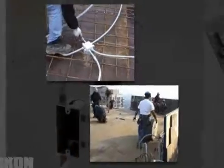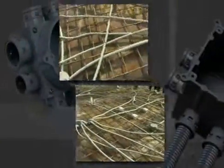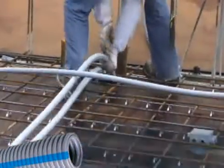For more than 20 years, QuickOn Electrical Non-Metallic Tubing has been saving contractors time and money on job sites across North America. QuickOn is a lightweight, flexible and affordable alternative to metal and PVC conduits.